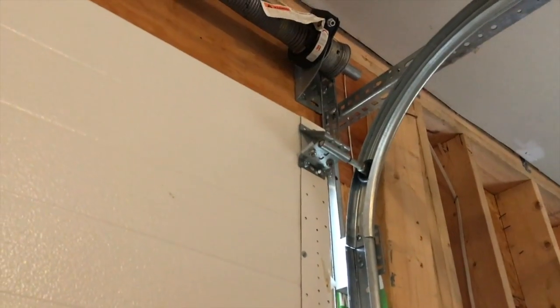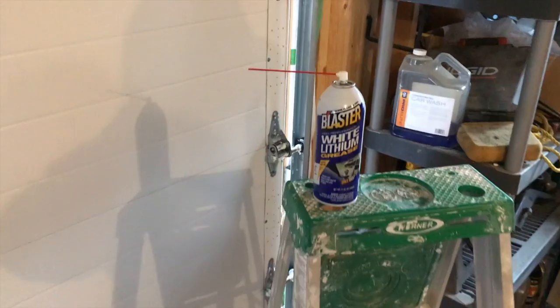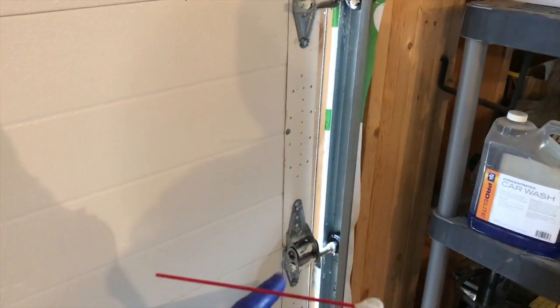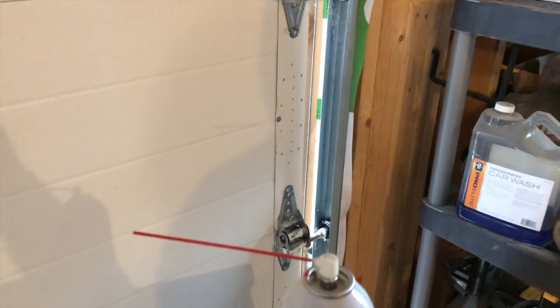I'll continue lubricating all of the actual roller hinges, the bracket, and the additional hinge. At this point I have all the rollers, the entire bracket, and the additional hinges on the roller brackets all lubricated. You may need a ladder for the top hinge.